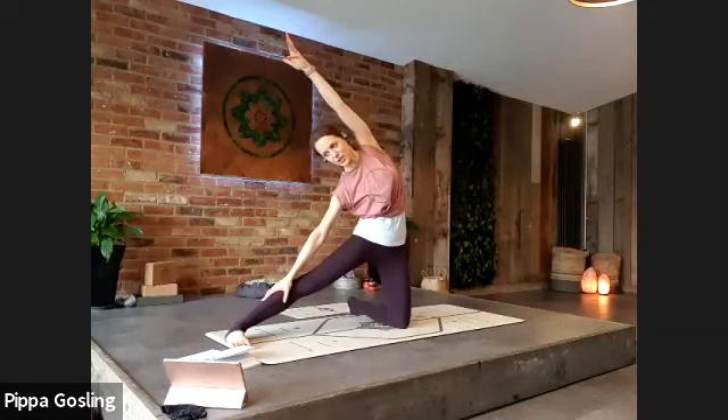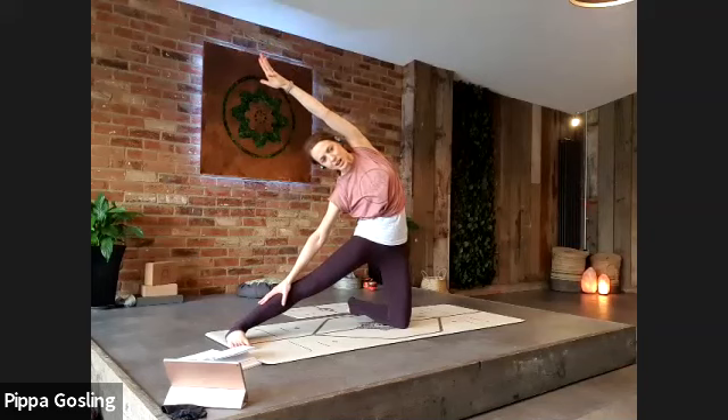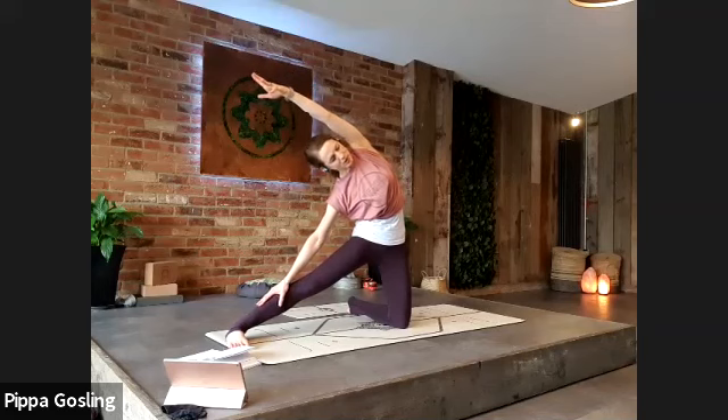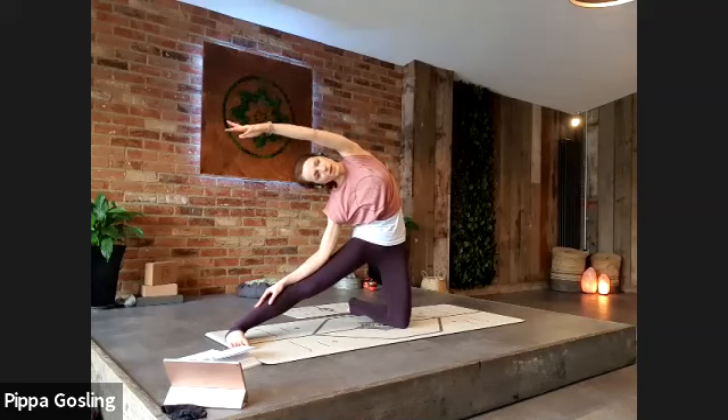The outer edge of the foot is parallel with the mat. Really opening into this left side body, working through into as much space as we can. Your floating arm is almost reaching you deeper into it. Take one more breath.